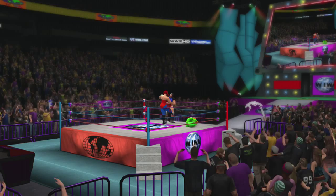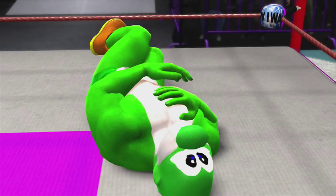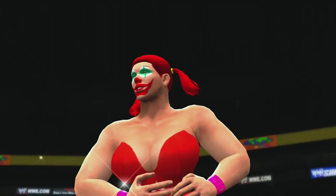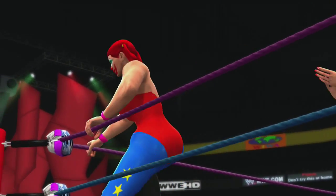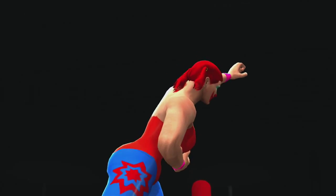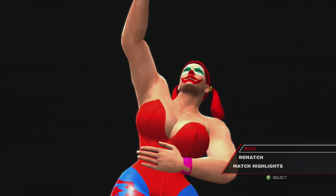Wow, that was a fast-paced matchup, ladies and gentlemen, but Bonk came out on top. Yoshi did pretty good in that match too. Thanks for joining us, ladies and gentlemen. Make sure to like, comment, favorite, and subscribe. See you next time!